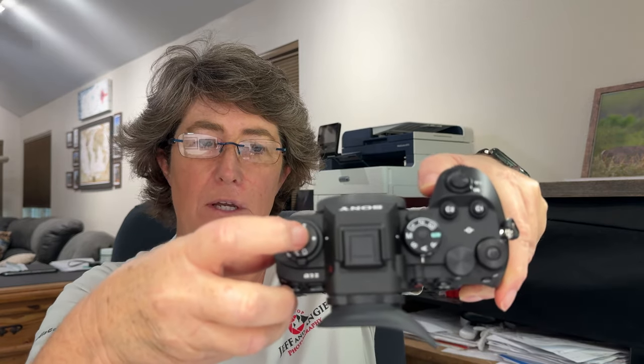They also added this little asterisk on the top dial where you dial in your selective drive speed — high speed, high speed plus, single frame, high speed medium, low, timer, and bracketing. When you have it set on the asterisk, you can now change it through a custom function button or through the menu screen on the back of your camera.